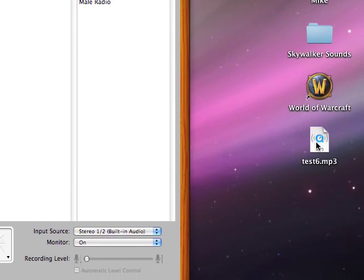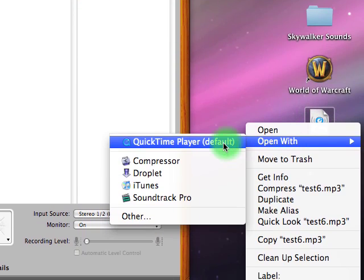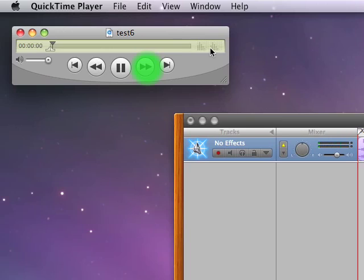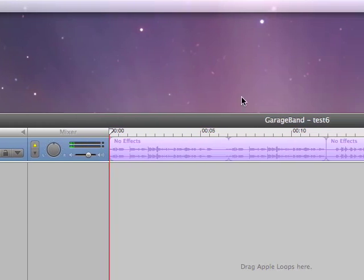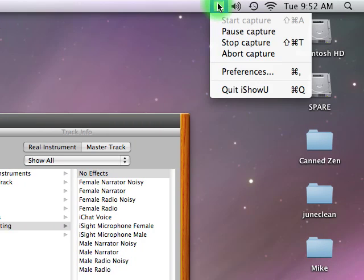Now I want to preview this, but I don't want it to open in iTunes and mess up my playlist. So I right-click on it and open with QuickTime Player. Click Play and make sure audio is popping. That's it — it's all done. That is how you record yourself and create an MP3 or AAC file using Apple's GarageBand. Thanks for watching.